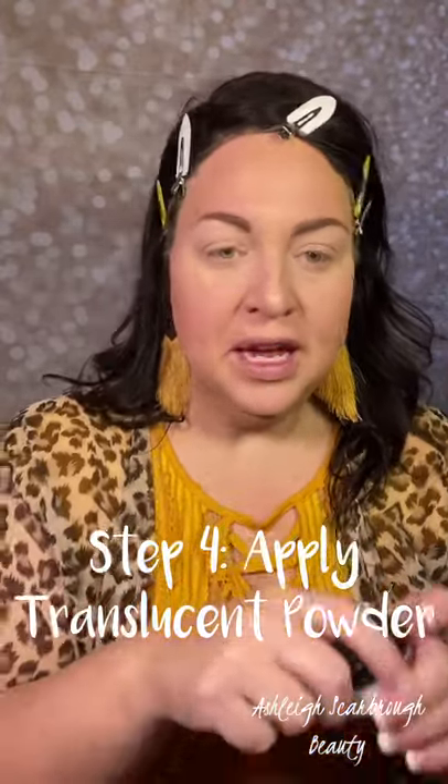Moving on to step four: applying the translucent powder. Using a soft, fluffy, smaller brush, you're going to apply the powder over the concealed areas. A loose powder is best — it goes on easier and covers a wider area. You just want to gently tap the powder onto the skin.